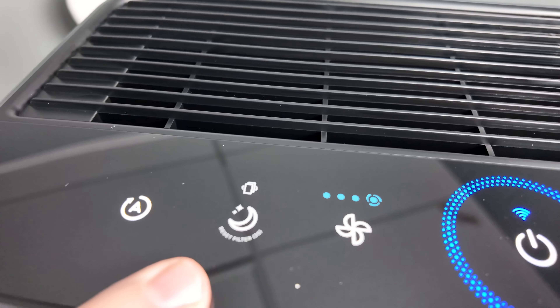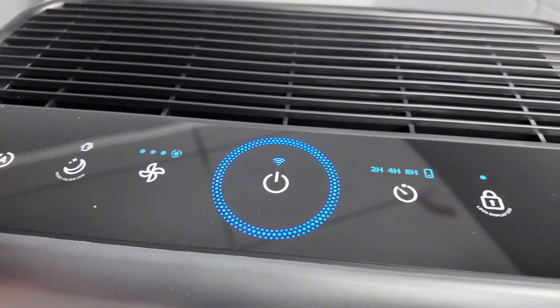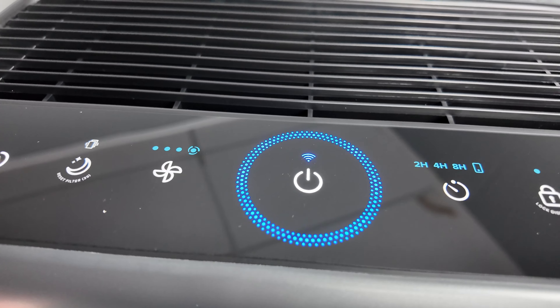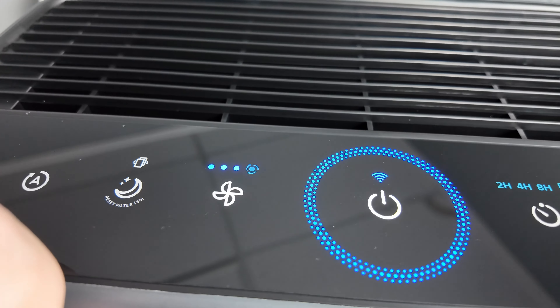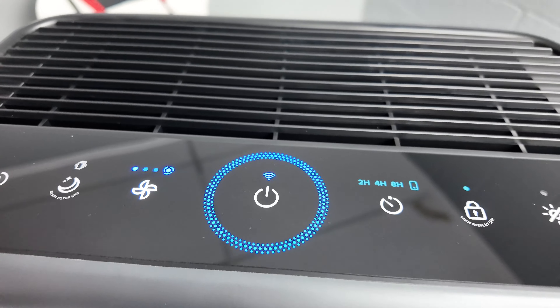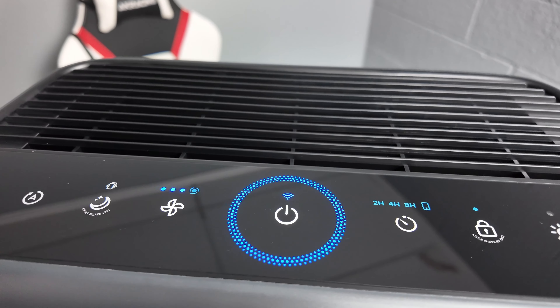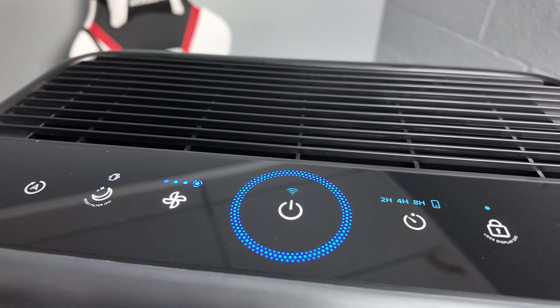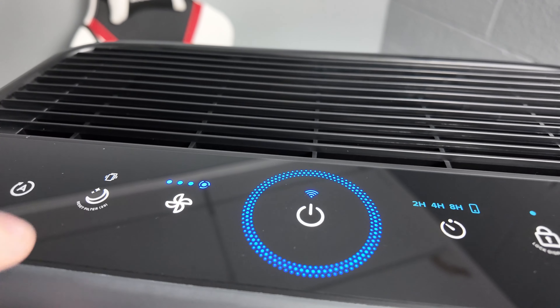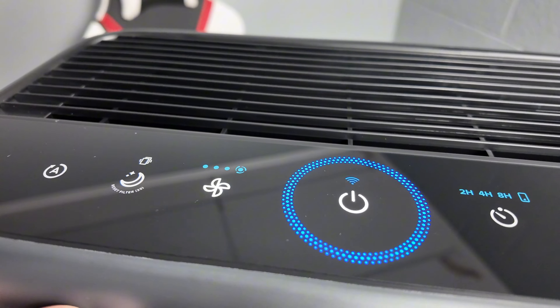You're going to have a reset button slash night mode, which will dim down the lights whenever it is dark. In the app, you can also change that to do it automatically. You can adjust the fan speed manually right here. We'll go ahead and bump this up to full blast — whenever it's full blast, it's still not even that loud, and you shouldn't have it at full blast all the time, because it will automatically go up and down based on the air quality.